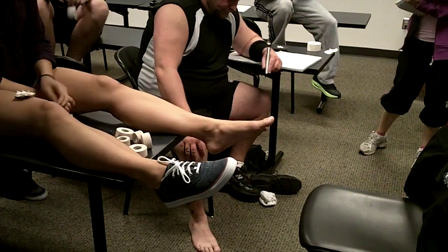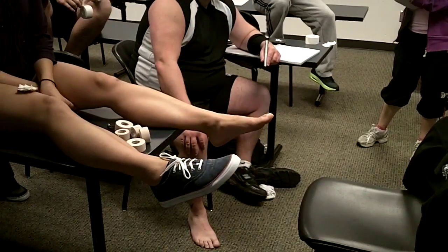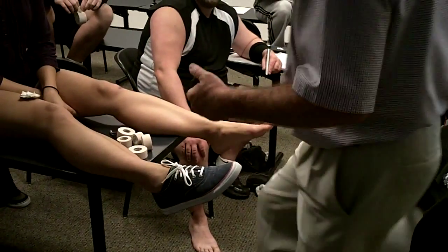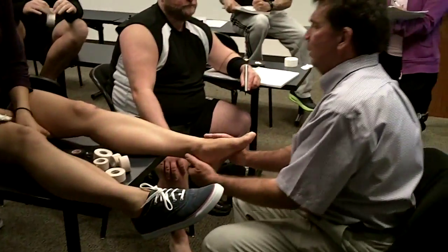It's going to be really painful, and you can give some athletes some relief — temporary relief, but relief — allowing them to participate.